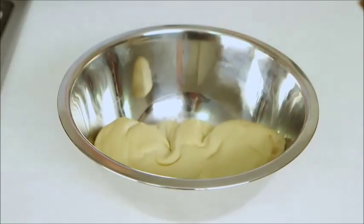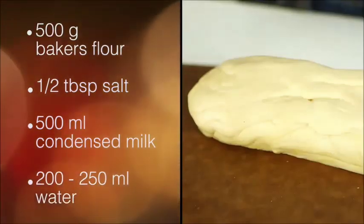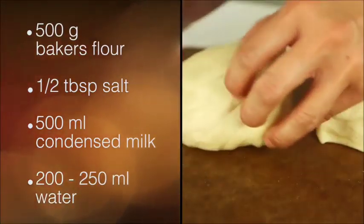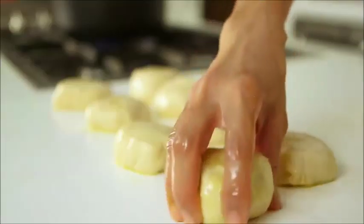Now we're going to move on to the roti dough. The recipe is very simple — it's up on the screen. Throw it all into a dough mixer for 15 minutes and then this is what you're going to get. I'm going to divide this into eight equal portions, roll them up and then grease them with some ghee, and then we'll let them rest for eight hours.